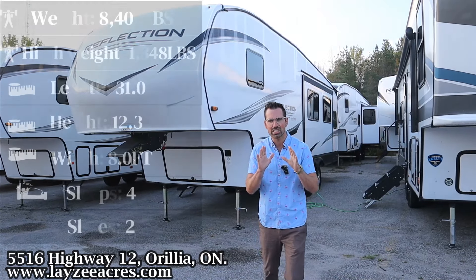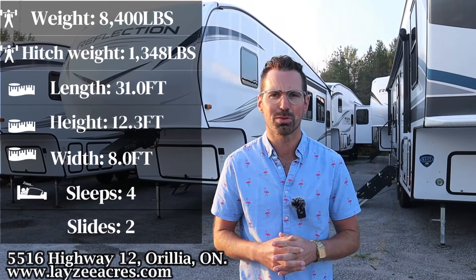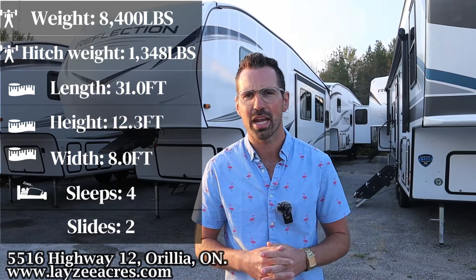Today we're going to take a look at a 2025 Grand Design Reflection 100 series, model number 28RL. Weighs 8,400 pounds, great opposing slide, island kitchen, real living room floor plan — awesome model.